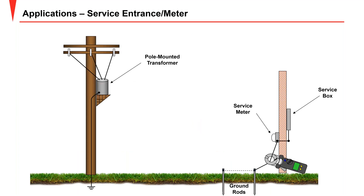Here's a service entrance example. We show two rods, but it could be an array of 20 rods — it doesn't matter. The test current goes to ground through all of them and returns by the grounded utility, giving a good accurate measurement in this configuration.